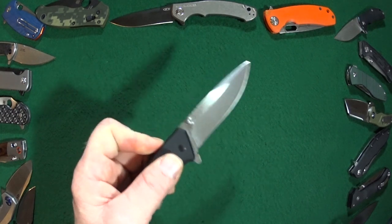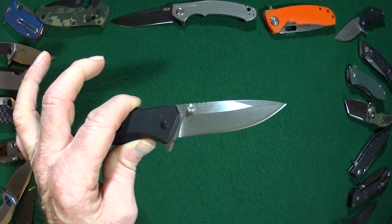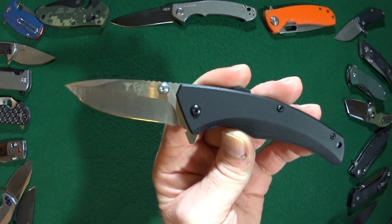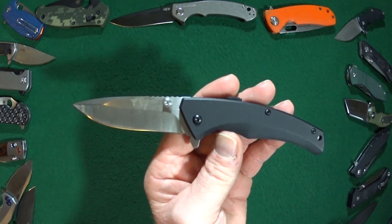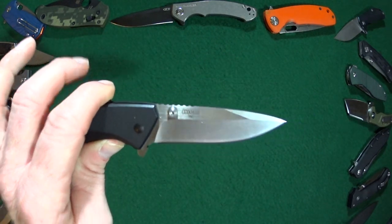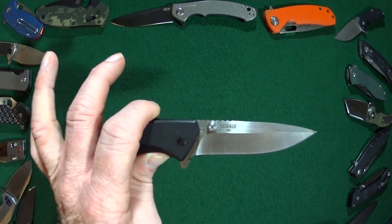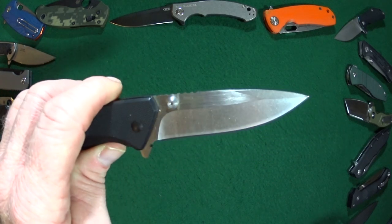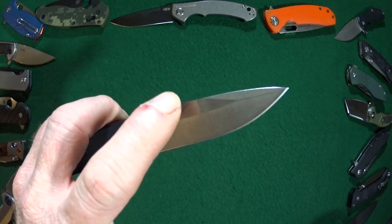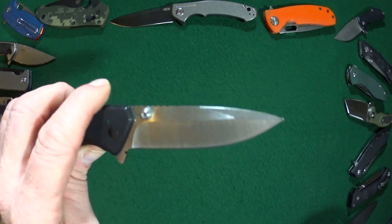Starting with the blade of the Sidewinder, you are looking at 3 and a quarter inches of 8CR13MOV. The Sidewinder features one of my all-time favorite blade finishes — the combination Stonewash with Satin Flats. Love it.